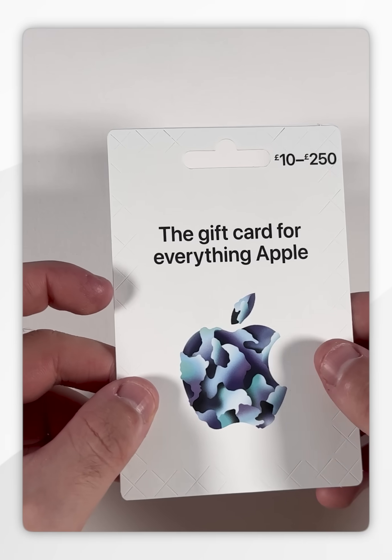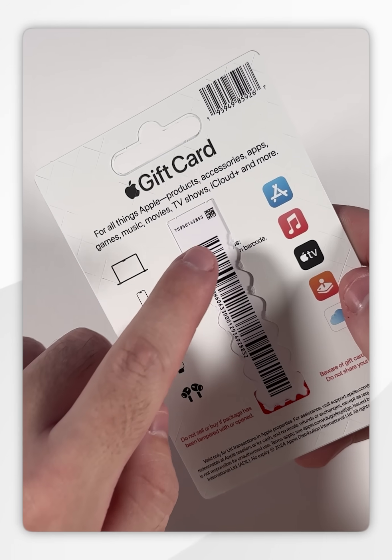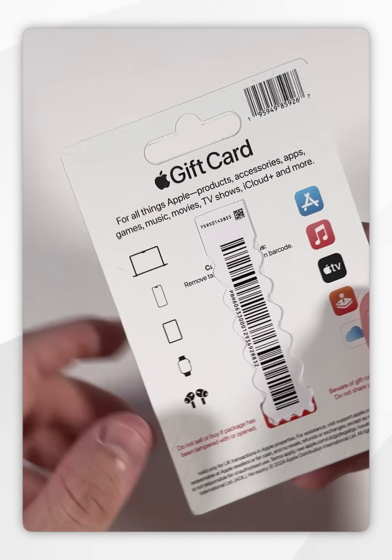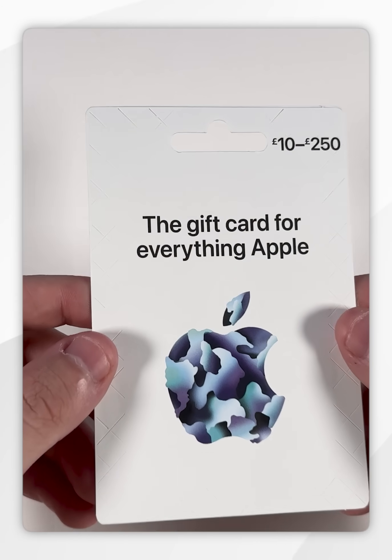When you purchase an Apple gift card from the store, you notice that the cashier would have ripped off this perforated part, and that's to put the cash onto the card itself. However, to access the card we need to rip it open from the packaging around it, so we're going to do that now.